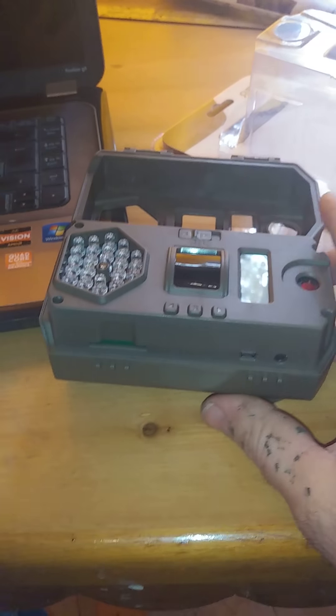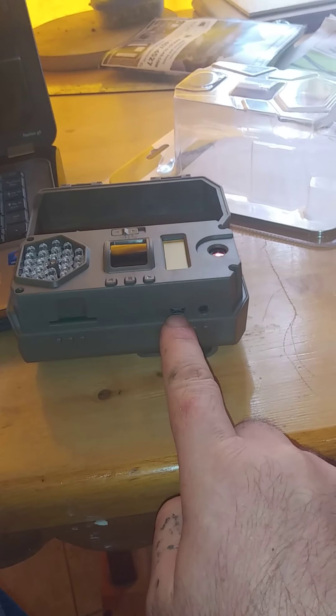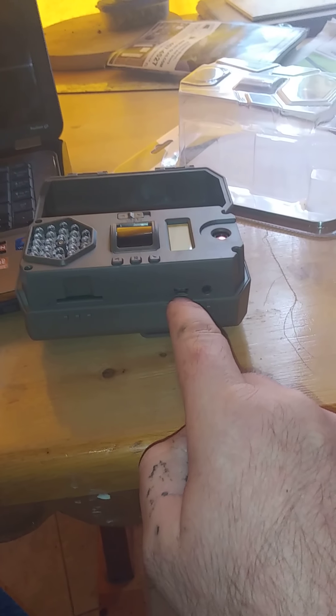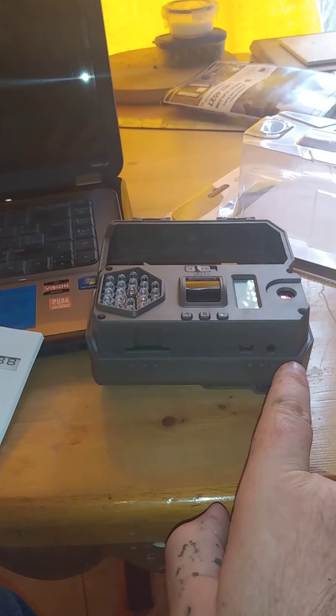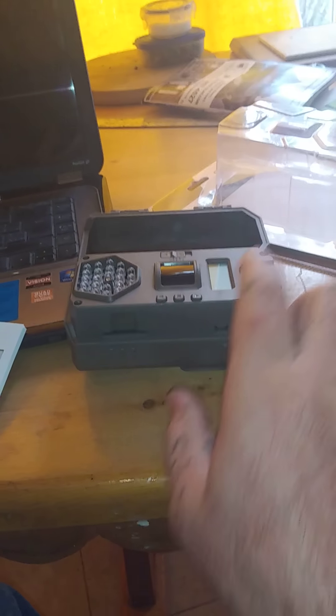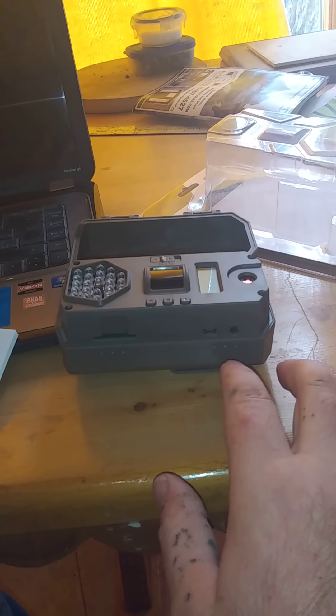In terms of where you put some of the stuff, the SD card goes here. There's also a USB plug-in, so you could actually hook the computer up to this trail cam with the card in it, and it would act as a card reader — you could read right from there.